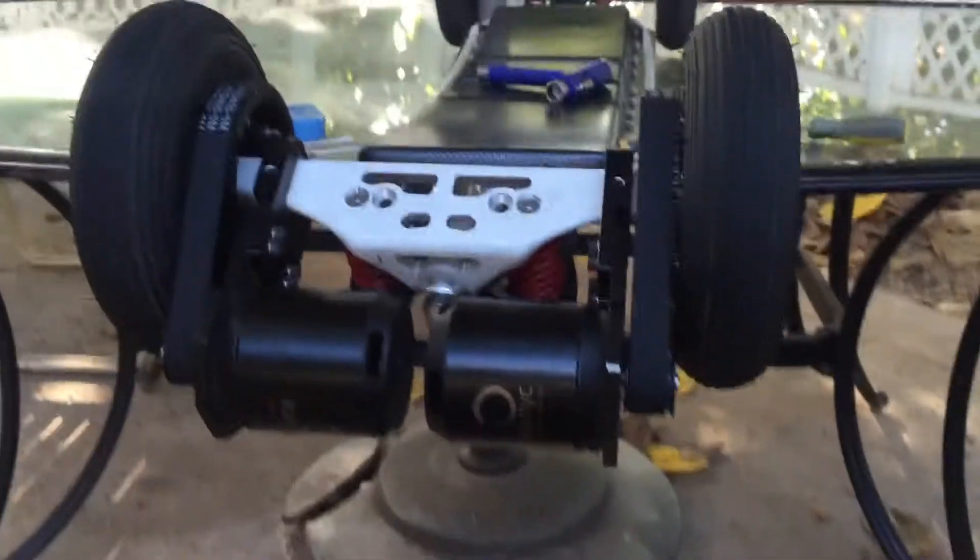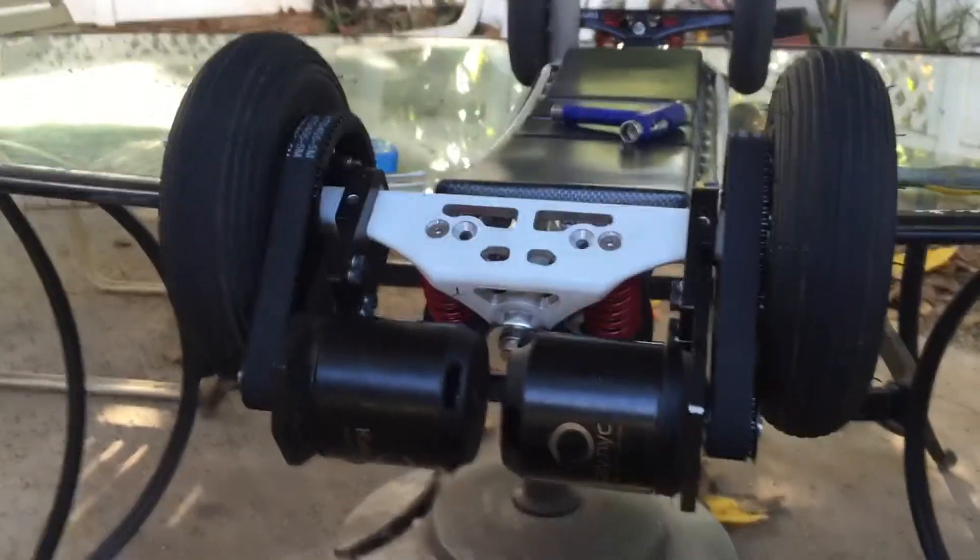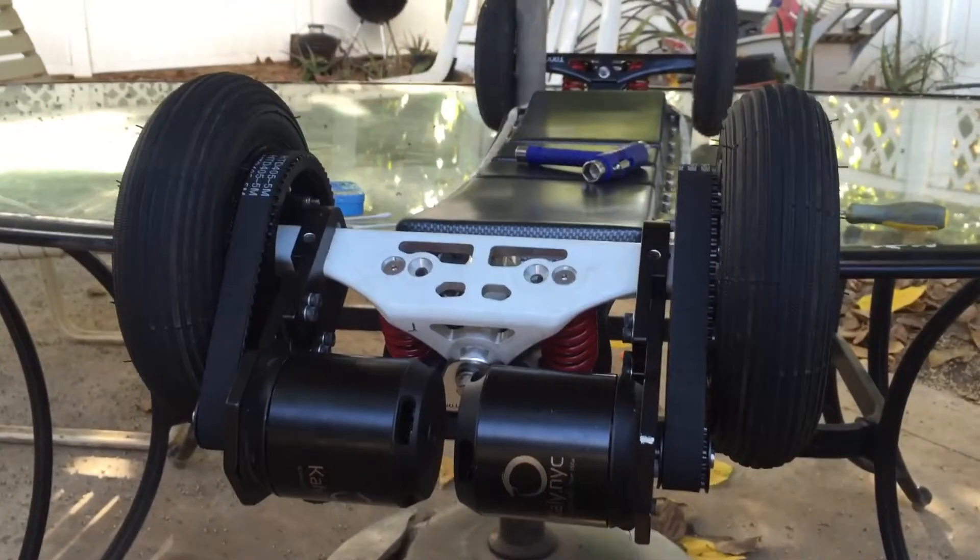Alright, so here's my board. I've been noticing the wheels are spinning at different speeds. I adjusted the belt tension, so then it should be at the same.